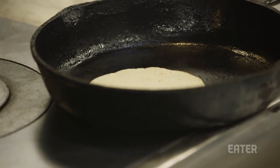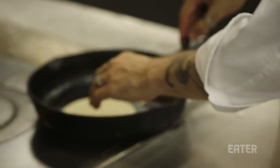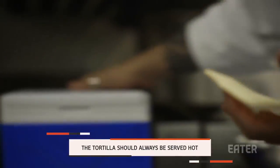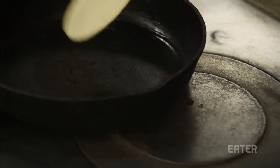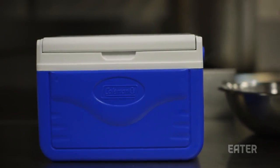That's been griddling for about a minute and a half — I'm just going to flip that over and let it cook for another couple of minutes on the other side. Tortilla's done. We keep ours warm by putting them in a little beach cooler. You want to deliver them piping hot. If you keep them in that little beach cooler, 30 or 40 tortillas will stay hot for hours and hours.